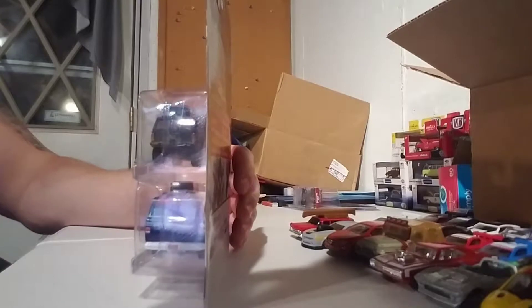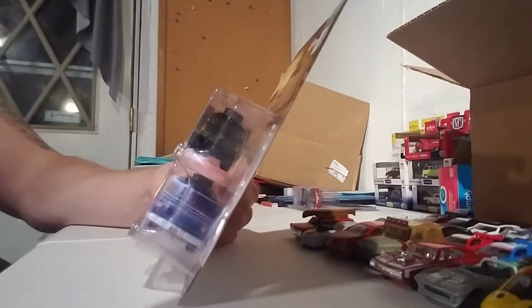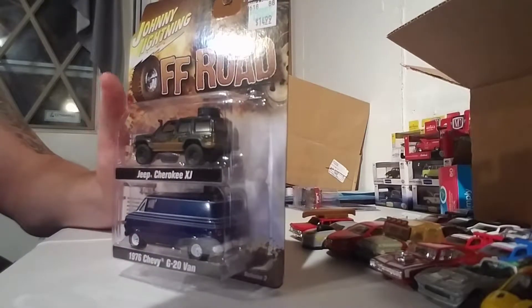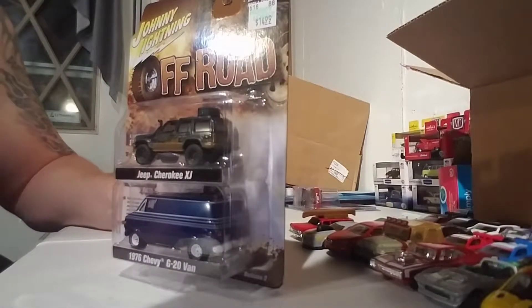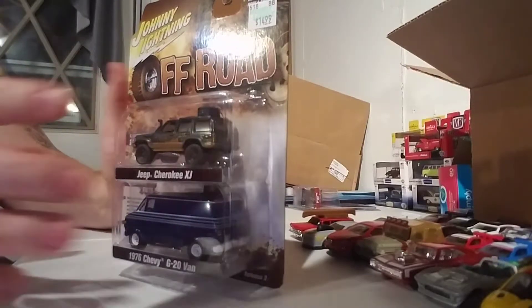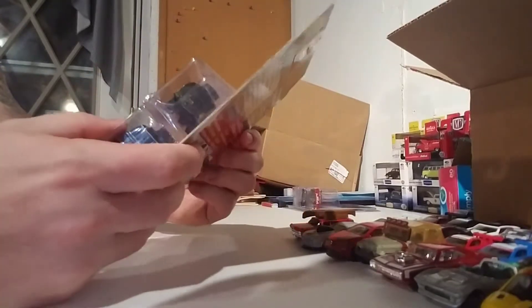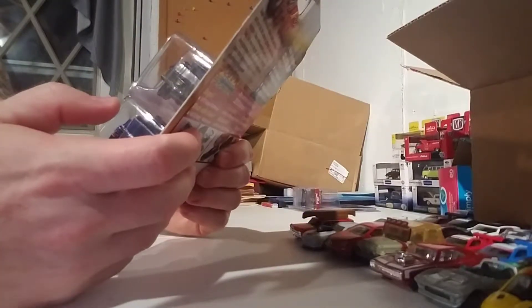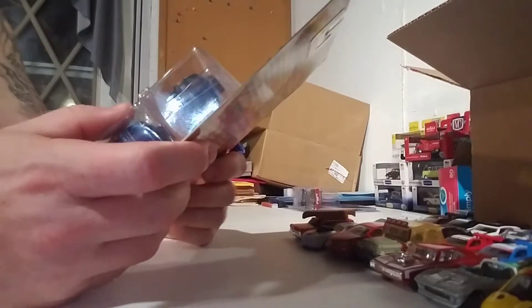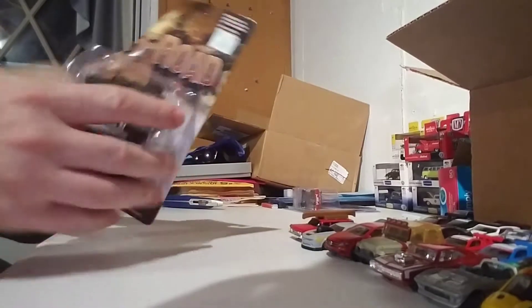Two cool pieces. I have a couple of these castings on the top — the Jeep Cherokee XJs. One in yellow and one in black with like a monster-type livery energy drink, but it's not a Monster. The Chevy Van — I don't know if I have one of those from Johnny Lightning. Let's open this up.